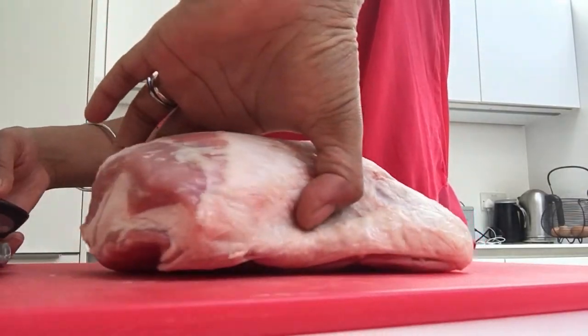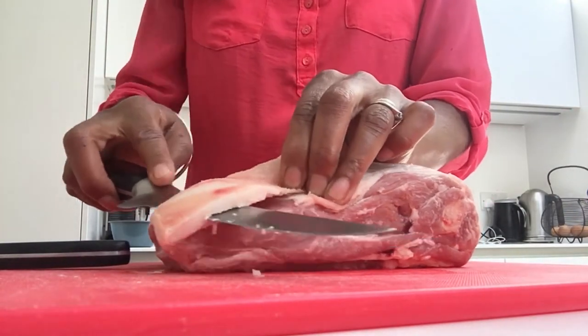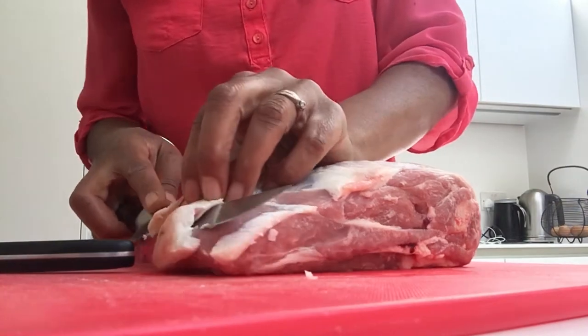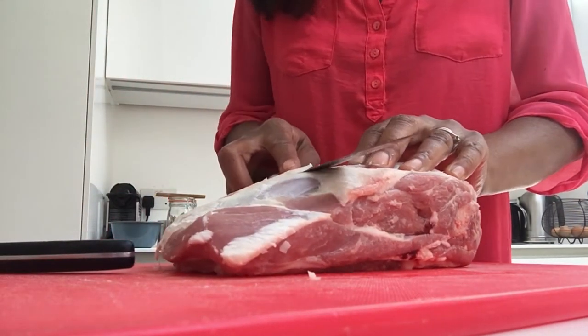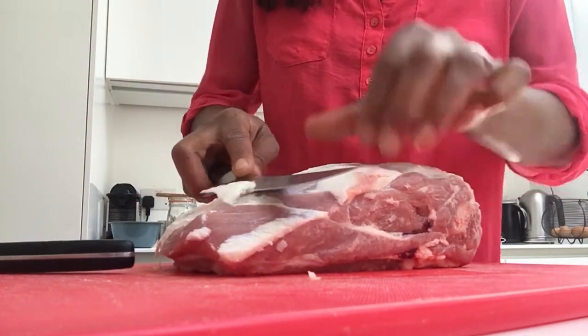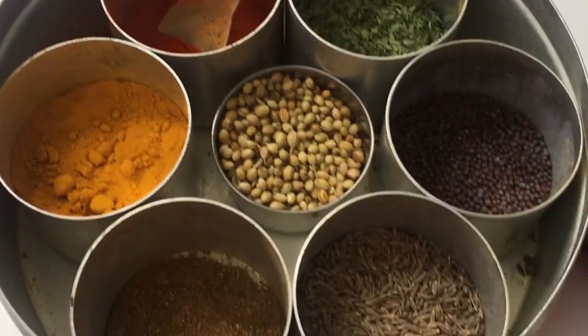First thing you need to do is make sure that your lamb fits in the slow cooker - just test it, because if it doesn't fit you'll be chopping it up later. Lamb shoulder can be quite fatty, and with this cooking method everything stays in that pan, so you just want to make sure there's not too much grease at the end. I'm going to trim a little bit of that fat off - not all of it because some of that gives us lovely flavour - just the big fat chunky bits. I'm also just scoring that to make sure we get lots of lovely flavours penetrating through.